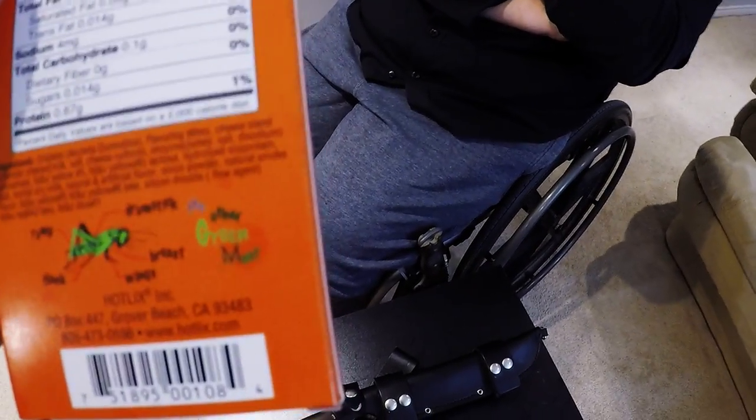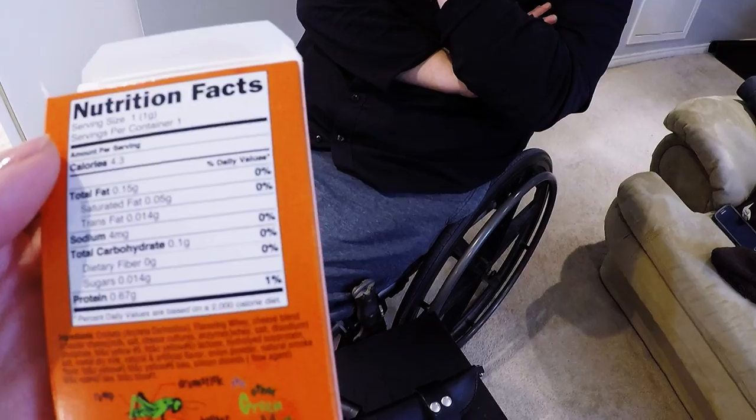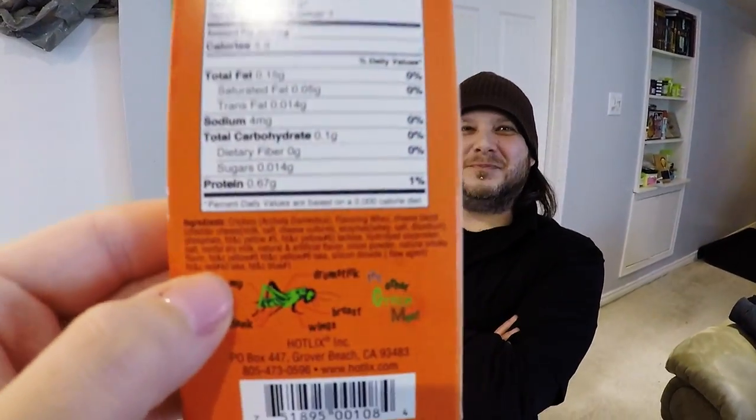Scale 1 to 10? Approved? No. If 10 is good and 0 is bad, this is like a 0.5 — it's not good at all, unless you like that weird cricket flavor and fake bacon flavor. I think it's more of a novelty — like the fake bacon bits from a Caesar salad, it's vegetable matter flavored with bacon. Let's see the ingredients: crickets, flavoring, whey, cheese blend. It has smoke flavoring — just a gross nitrate, probably not very good for you. But the cricket itself — very good for you, full of protein. 0.67 grams of protein per cricket, one gram per cricket.